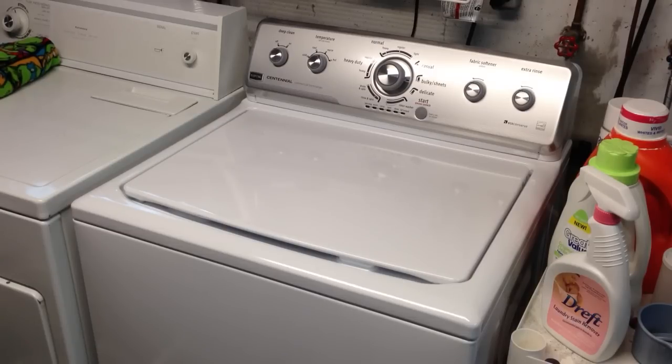I also have with me today for this review Mrs. DataBits. I wanted to give you a male and a female perspective, because I know a lot of you females out there care about washer machines' quality and experience as well. I'm not a user of the washer except on occasion, but Mrs. DataBits uses it quite often, so she's going to chime in here in a little bit.